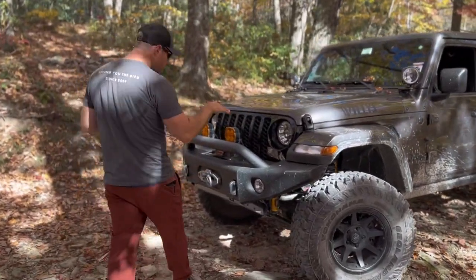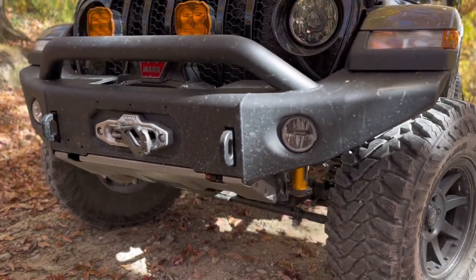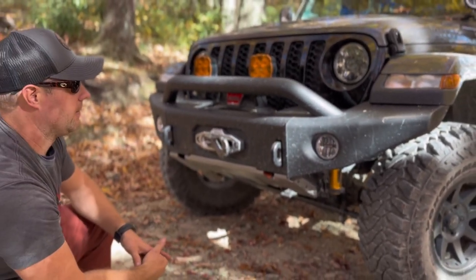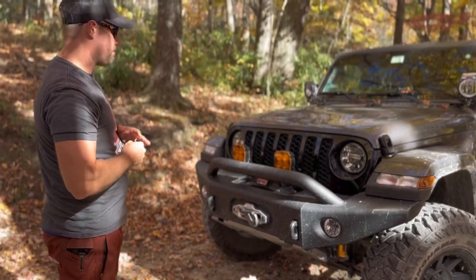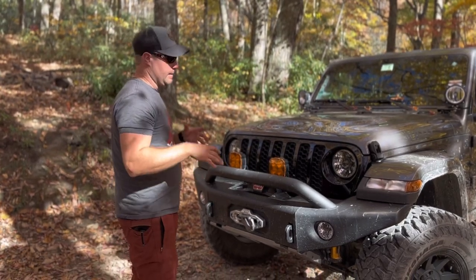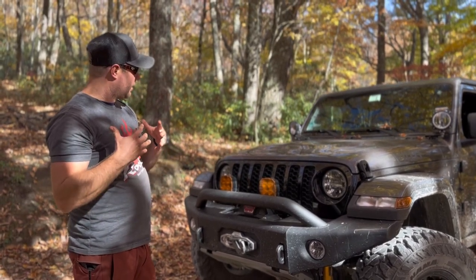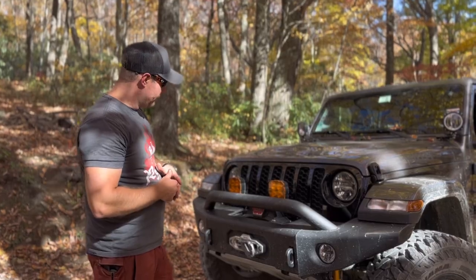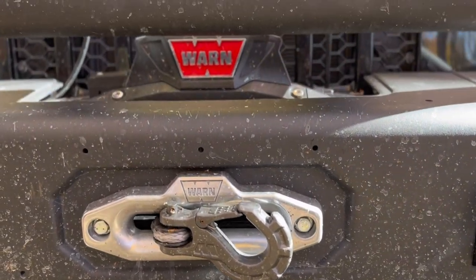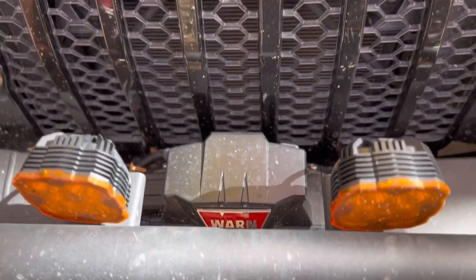Starting with the front, I went with the ARV bumper - this is the full deluxe bondi. I highly recommend this. I wanted full protection, which is why I went all the way across. They do have one where it cuts off the stubby, but because we do a lot of overlanding and different variations of trails, not just rock crawling, I wanted the full coverage for more protection. I ended up doing the 12s platinum winch - I had to carve out a little bit of the frame itself to fit it in there.